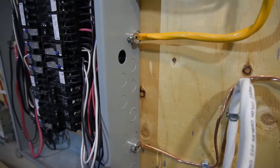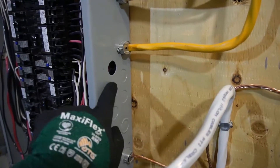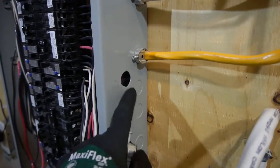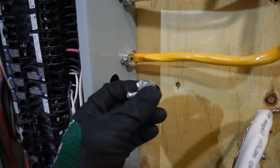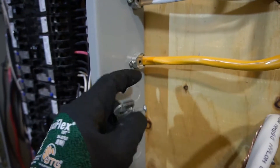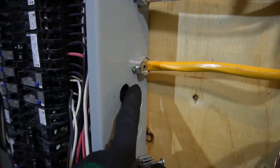Now if you are planning to run a new circuit into your panel, you will have to find a knockout, like one of these on the side of the panel, and knock it out. To do that you just need a flat head screwdriver and a hammer to pop it out — it's very easy. After that you will need a Romex cable connector, which is used to strap down the wire onto the panel so it doesn't move. That's what it looks like when the product is finished.